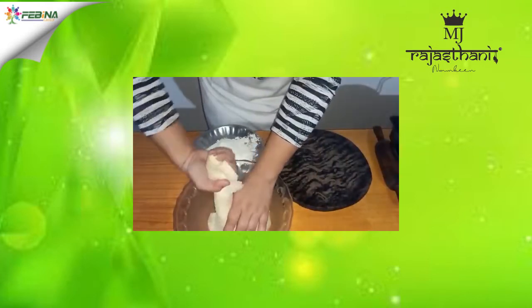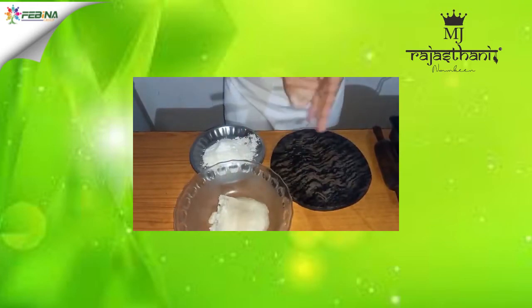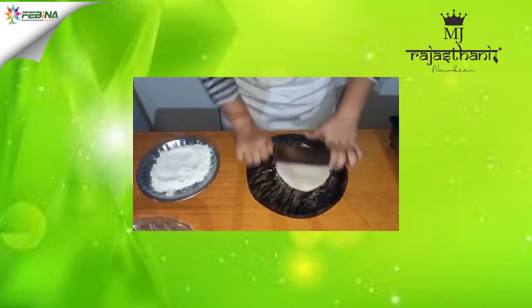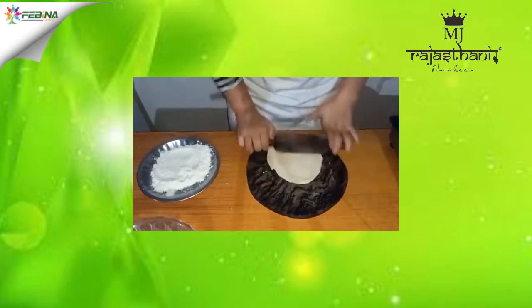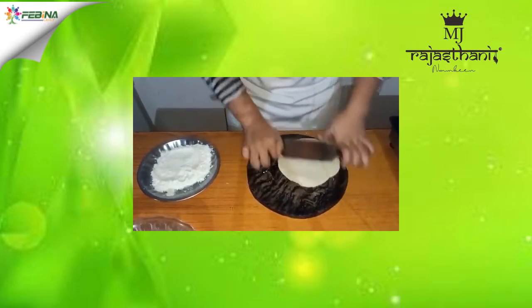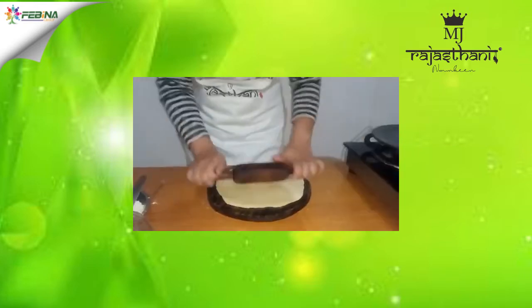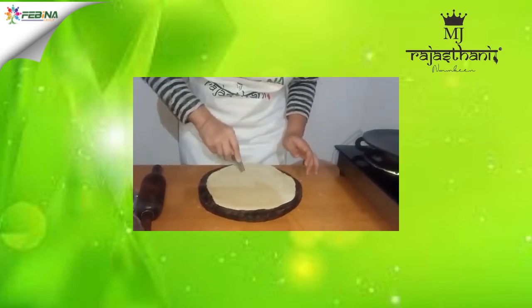Now we will take a small portion from our dough and make our base with the help of a rolling pin. Our base is ready. Now we will fork it with the help of a fork.